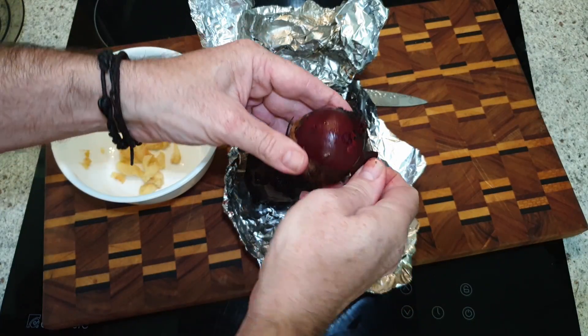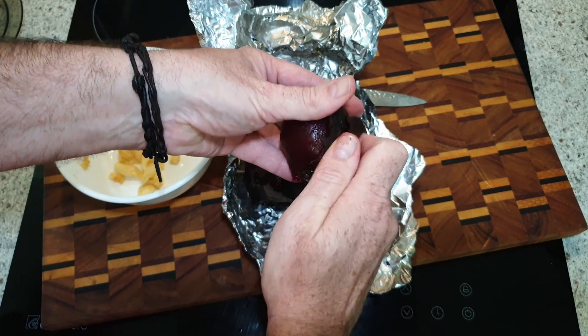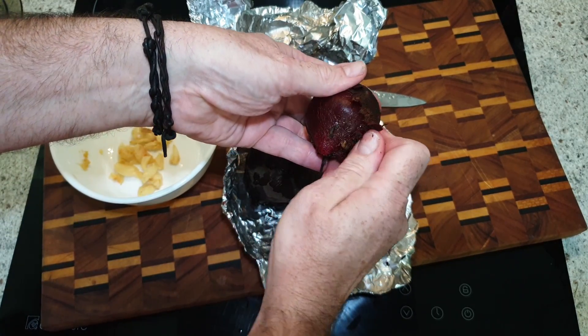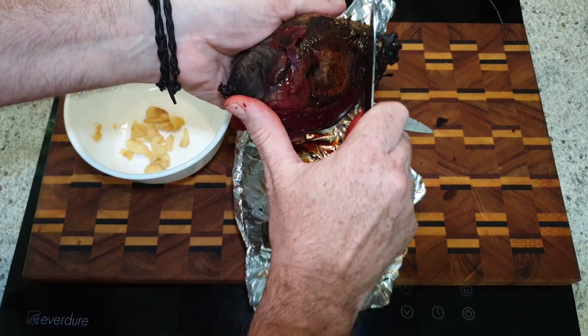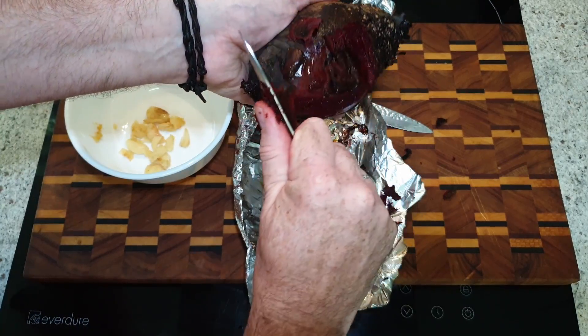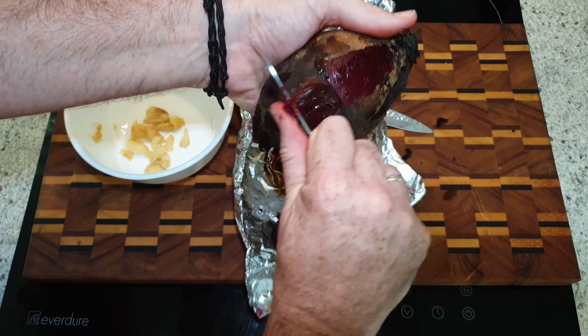Pulling the skin off is pretty easy — it does help if the beetroots are a little bit cooler. You can basically just rub it off with your fingers. I ended up using a knife to get some of the gnarly bits off but it generally comes off pretty easy. I probably should have cut it in half or quarters and let it cool down first, but I was in a bit of a hurry.